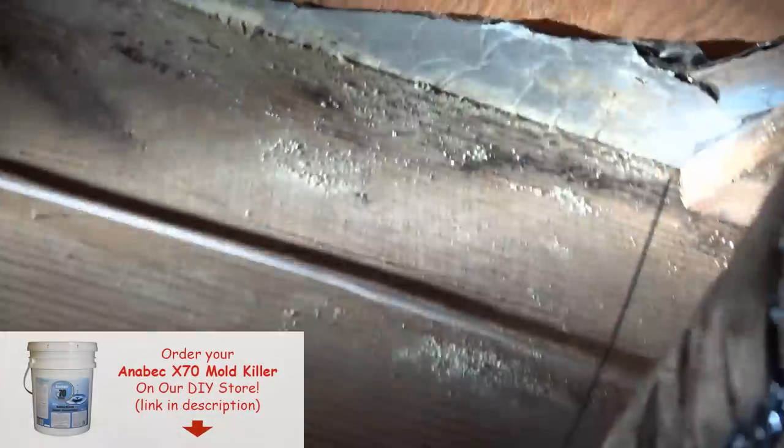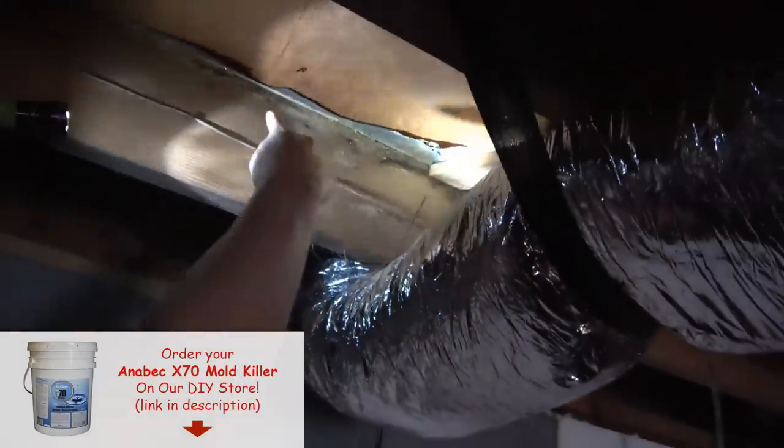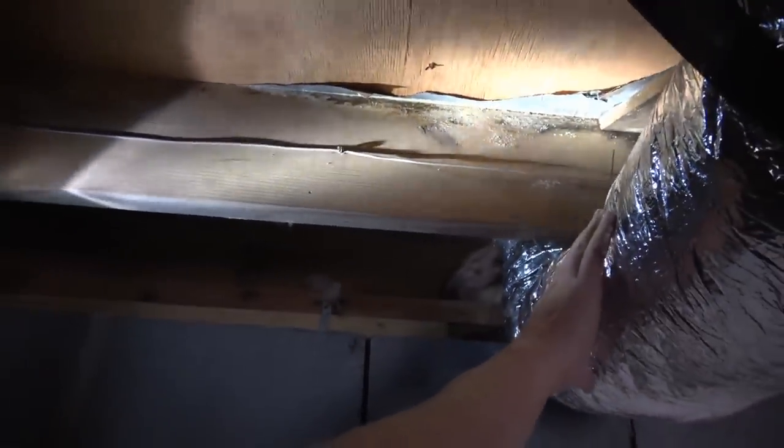A lot of times what you'll find is that around a heating and air duct, you'll see more mold because the HVAC system is condensating more in this area around the duct and especially around the trunk line. As you go a little bit further away from this, you have less mold, and then here's some more. If you pay attention, you'll see more mold and more wetness around the duct system.